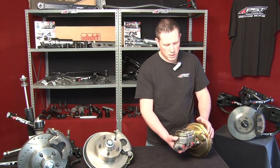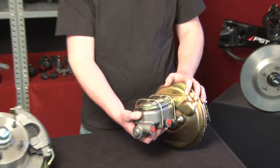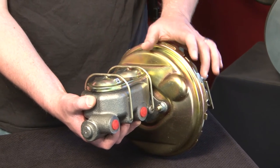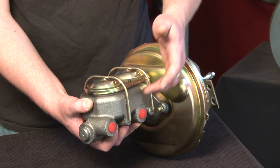These booster master combos come plated for longevity and years of looking flawless like this one, as well as on the cap and the casting itself.